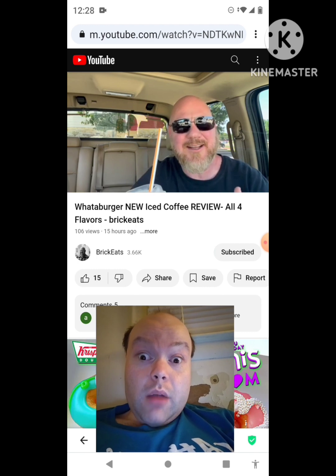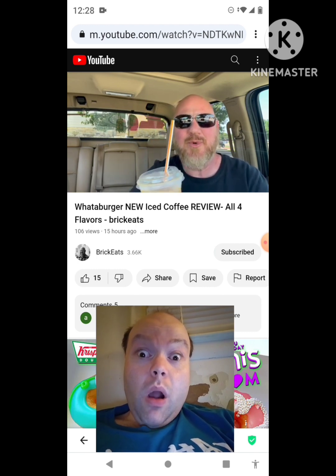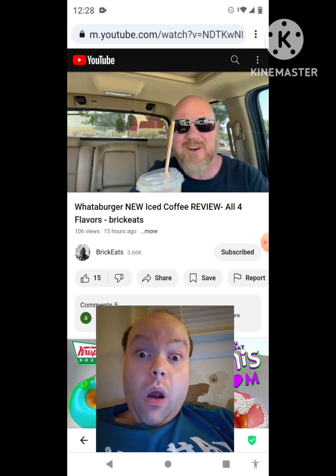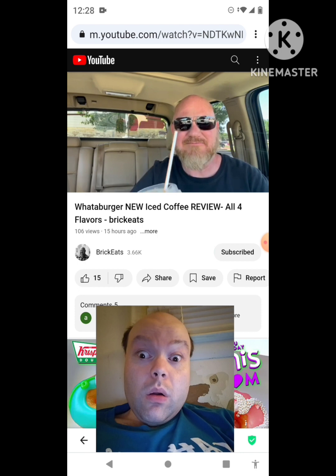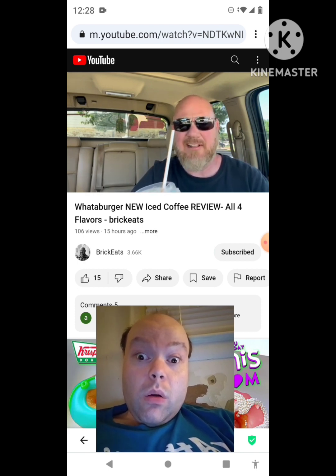It tastes almost empty — like I'm in a field of grass and the sun is shining and I have nothing to drink except cool water with sugar. It just kind of tastes like sweet water. It's got a coffee aftertaste, but not a good one.